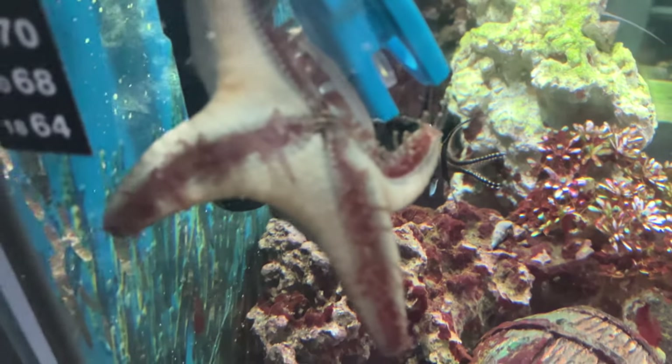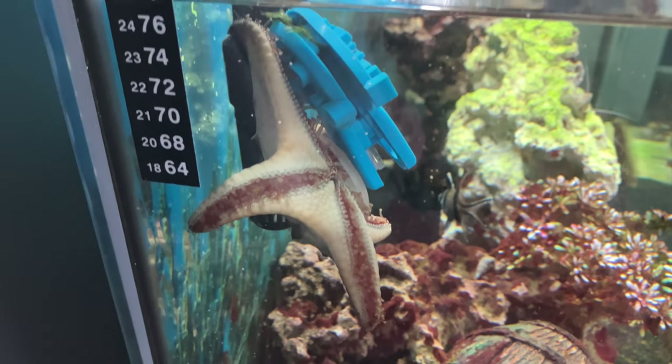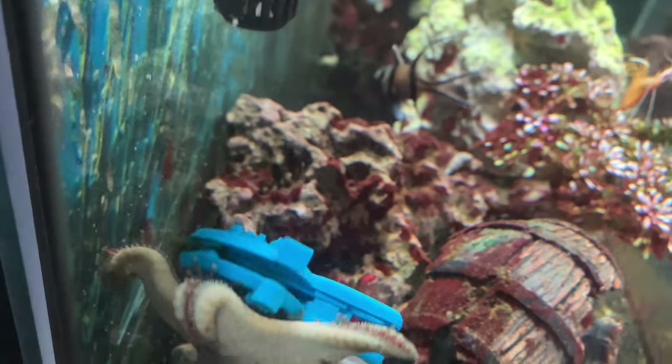Patrick, what are you doing? What are you doing, Patrick? It's not attached to the glass. What are you possibly hoping to accomplish here? Bro. Bro. Why?